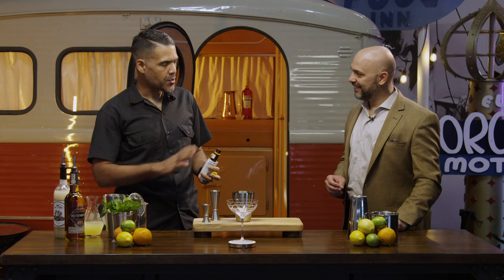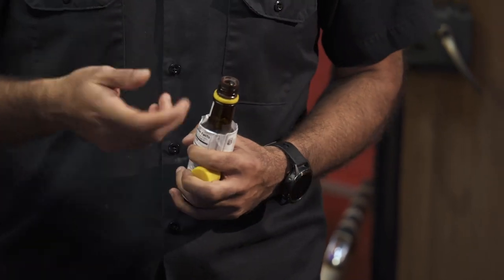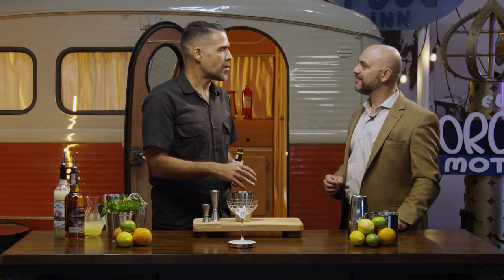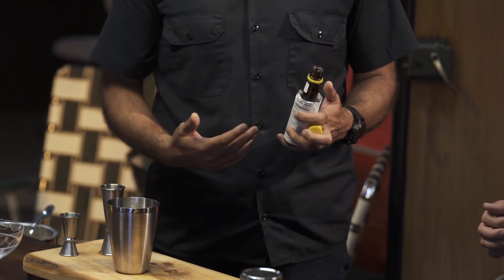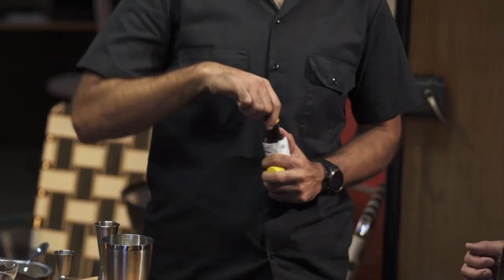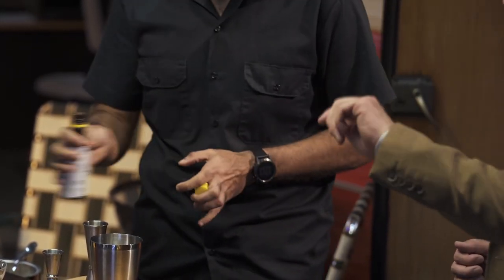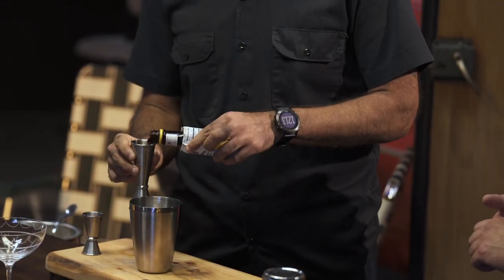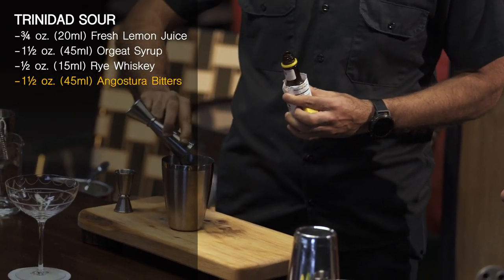A lot of people don't realize this but Angostura bitters is actually 90 proof, and I was like oh wow it works like a base spirit. You taste it and it's so much — I mean you can't really drink it on its own. When I saw the recipe I was like oh, one and a half ounces at 90 proof, that's interesting, let's play with it and see what happens. Before we did this you were like you want to take the top off — I'm specifically going to show you that you have to take the top off. I've seen younger bartenders actually trying to shake out one and a half ounces through the dasher. One and a half ounces right there.